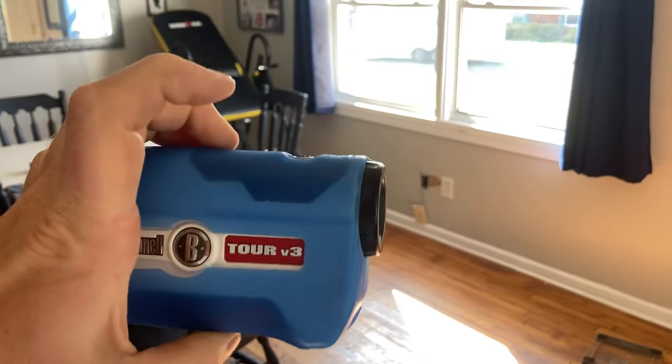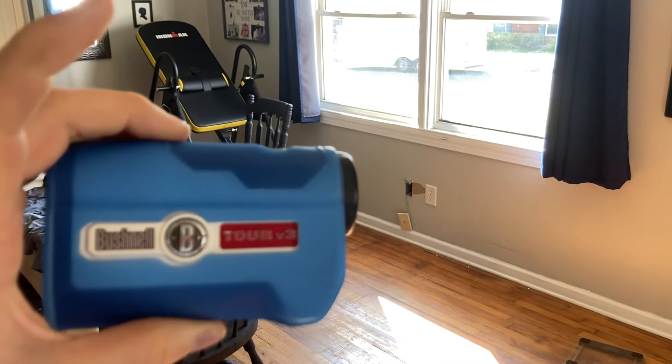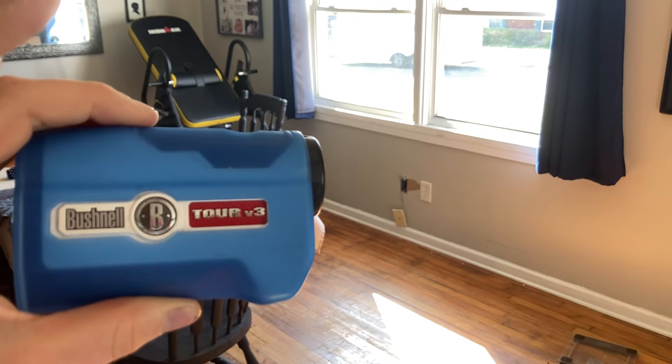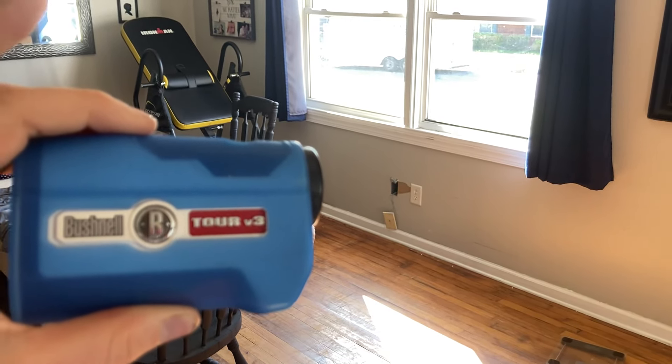Always frustrating remembering it, but I hope this serves you well and I hope this serves many other people well. That's how you convert the Bushnell Tour V3 from yards to meters and so on, and to turn the jolt on and off.